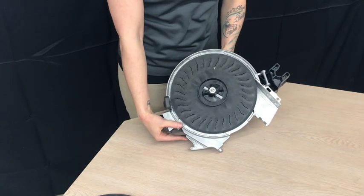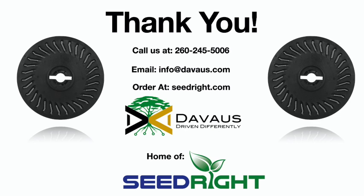You can find this plate on seedright.com along with our rate charts that you can pull down and print at your convenience.